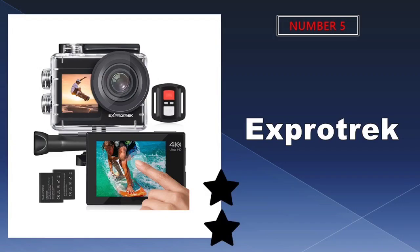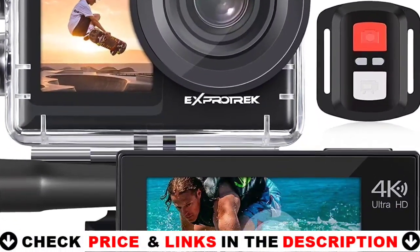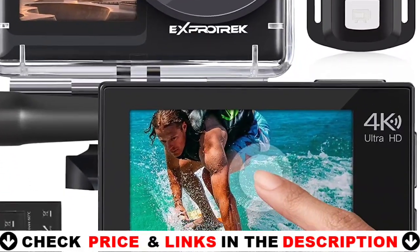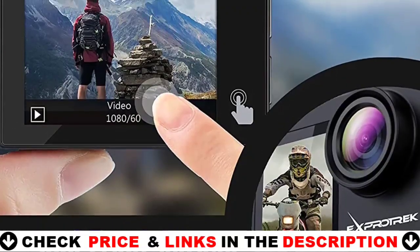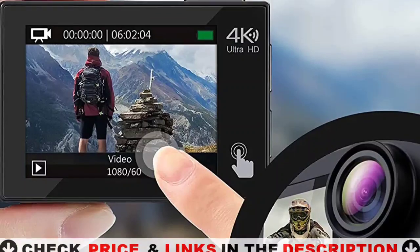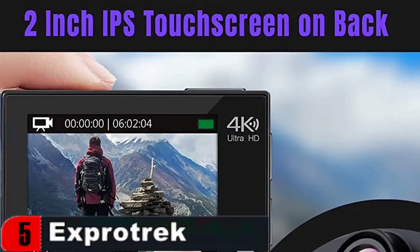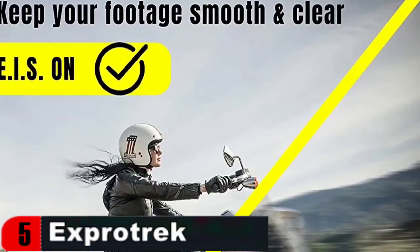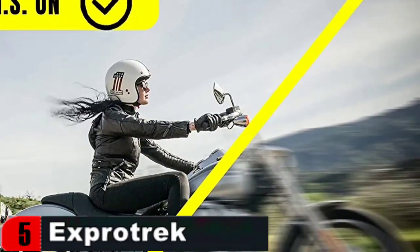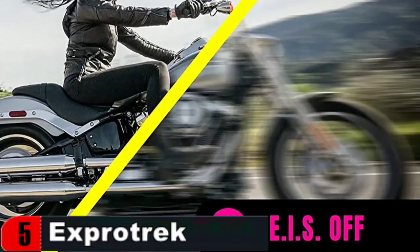Last in our Top 5 Best Motorcycle Helmet Camera list is the Xpertrek Action Camera. The two rechargeable 1350mAh batteries provide up to 120 minutes of 1080p video recording and 90 minutes of 4K video recording. The camera may be simply controlled with the 2.4GHz remote control for highly convenient video recording and editing. The 2-inch IPS touchscreen display makes it easier than ever to handle this compact, powerful action camera — setting up, previewing, and recording are all really simple. The device also contains a memory slot for a microSD card with a capacity of up to 128GB.